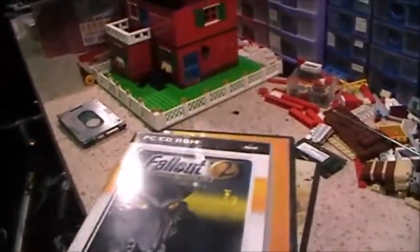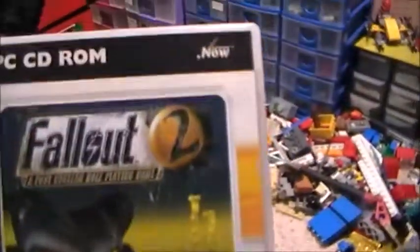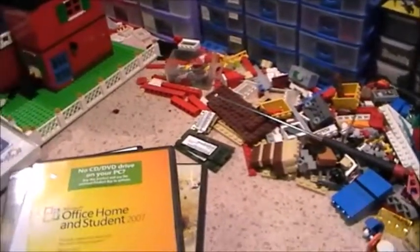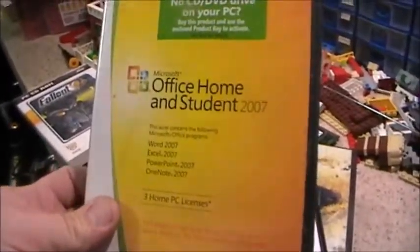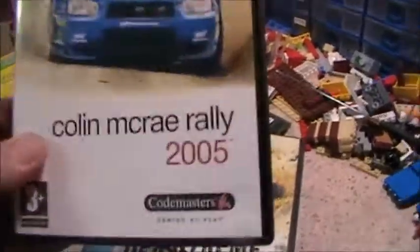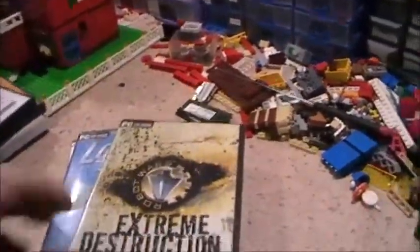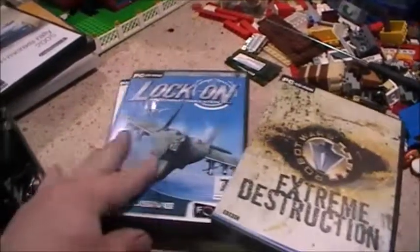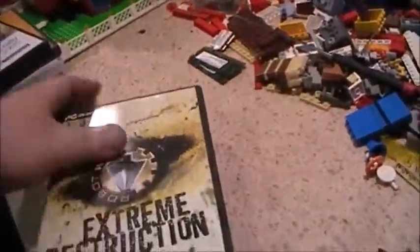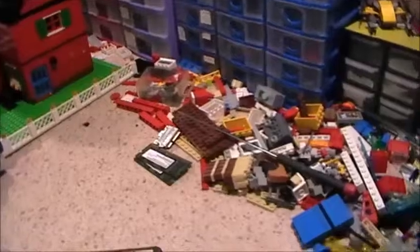I did pick these up as well, for a pound each. I've got Fallout 2, Office Home and Student 2007 with the product key, Colin McRae Rally 2005, Robot Wars, Lock On, and Hitman. Quite the only games that actually looked worth having to me.